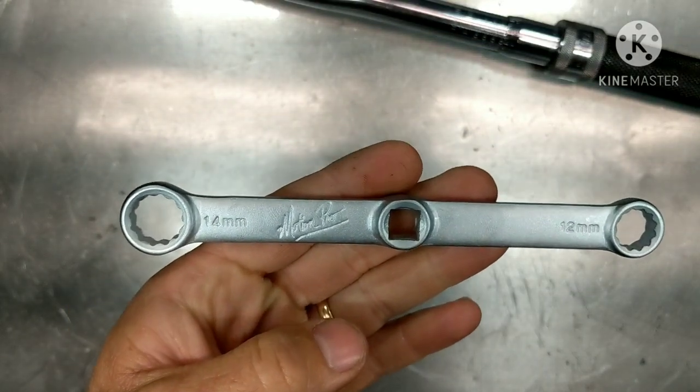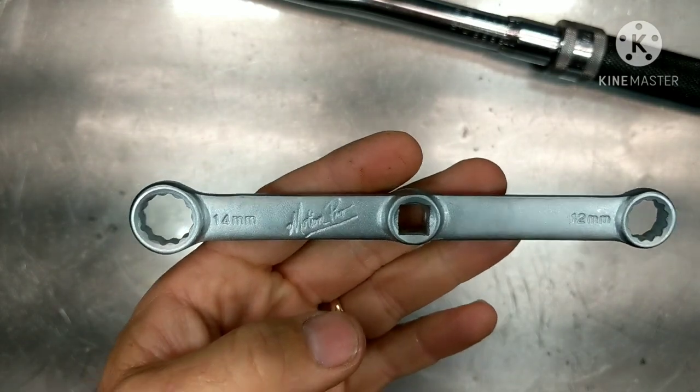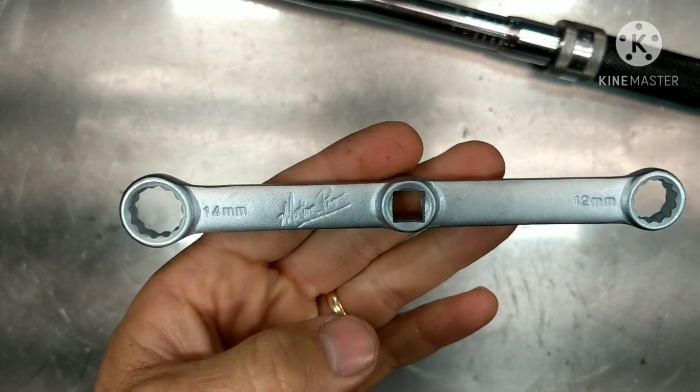Hey guys, it's Tepco Psych Repair. Today we're going to be talking about torquing at an angle. Before we get started, please hit the like button, subscribe, and hit the bell for further notifications.